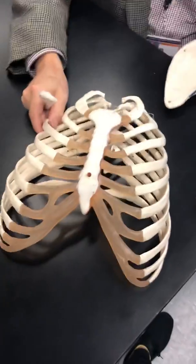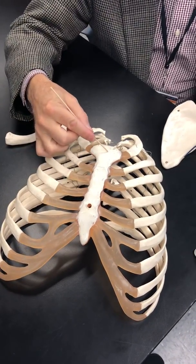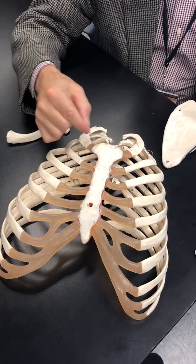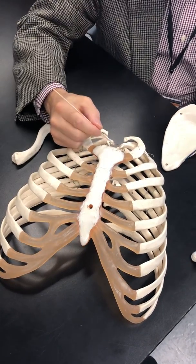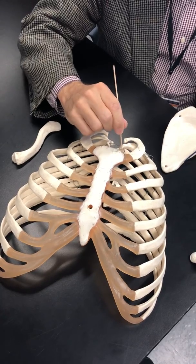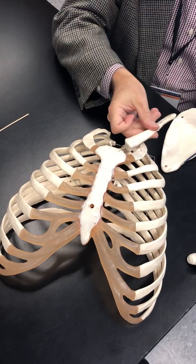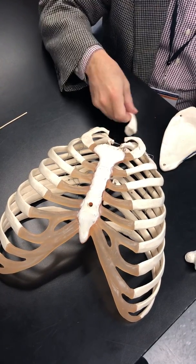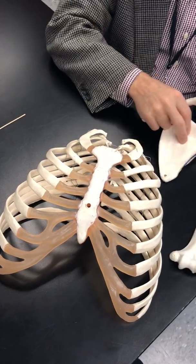We remember that this is the ribcage and this is the sternum. We have the manubrium, body, and xiphoid process. We have a couple of notches in here — these are clavicular notches because that's where the clavicle is going to connect. And then we have the jugular notch. So let's talk about the clavicle first.